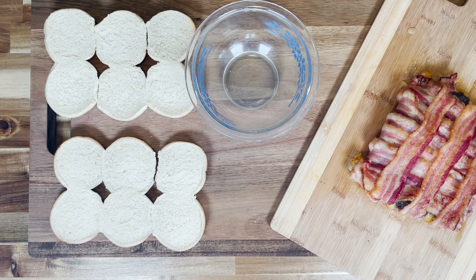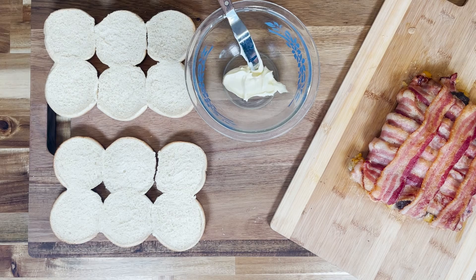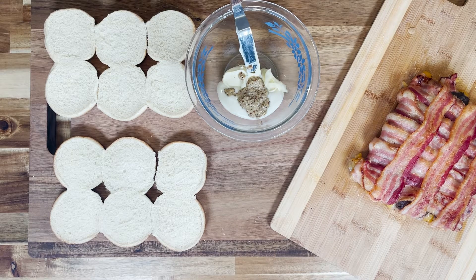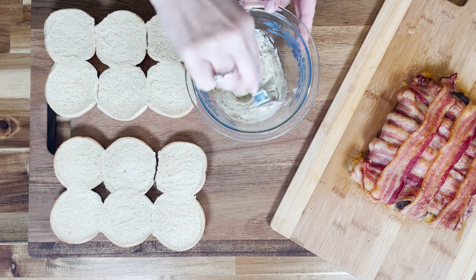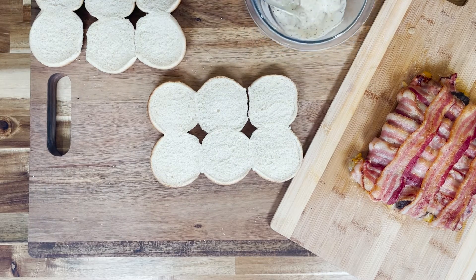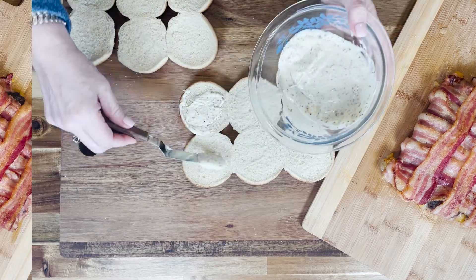We're going to get our buns ready and mix up this amazing sauce. We've got a quarter cup of Duke's mayonnaise, about a tablespoon of horseradish or horseradish sauce — we just like the zippiness — and then a quarter cup of Dijon or any whole grain mustard. We mix those up and slather that right on top of the buns, on both sides. We want this to bathe that meat mixture with the bacon. If your bacon didn't crisp up, you can put it under the broiler for about five minutes.